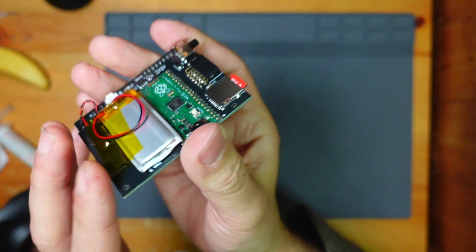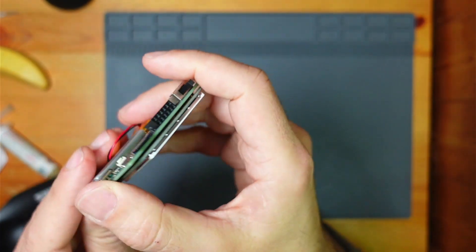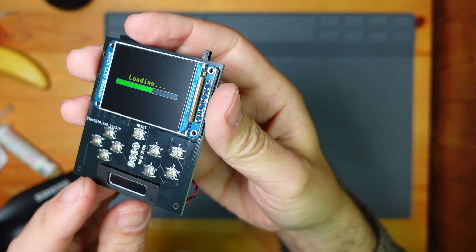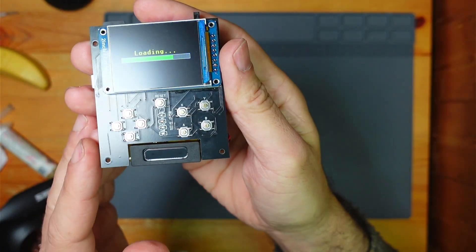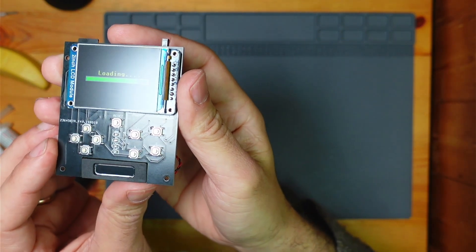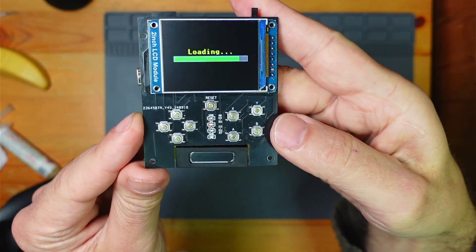This is all temporary at the moment. It just needs a case, which is going to be retro-themed. I want something that looks basically like it was made in the 80s — that's what I'm after.